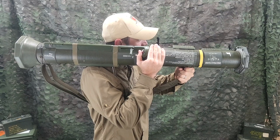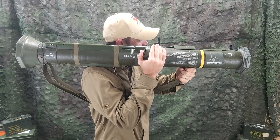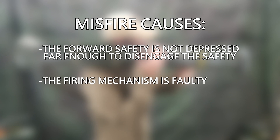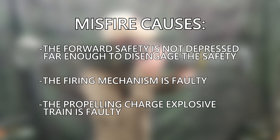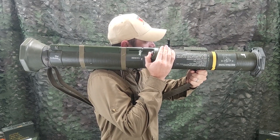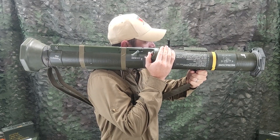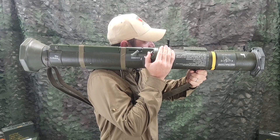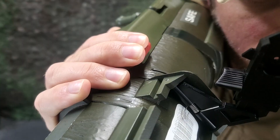A misfire is a complete failure to fire caused by a procedural or mechanical failure. A misfire is usually caused by one of the following factors: the forward safety is not depressed far enough to disengage the safety; the firing mechanism is faulty; or the propelling charge explosive train is faulty. If a misfire occurs in combat, the firer responds as follows: if the M136-84 launcher is armed, keep it pointed away from personnel and equipment at all times. Release the forward safety.